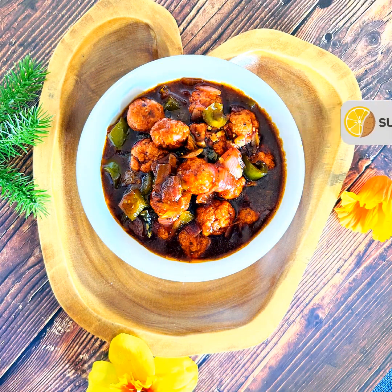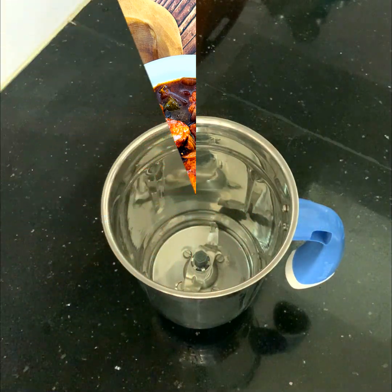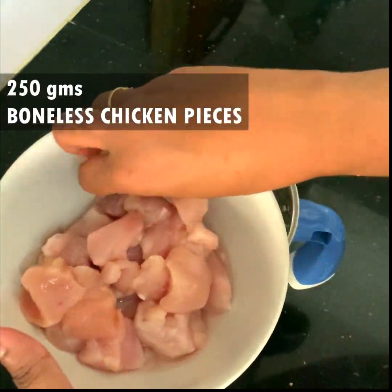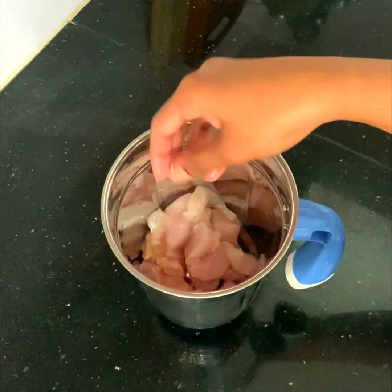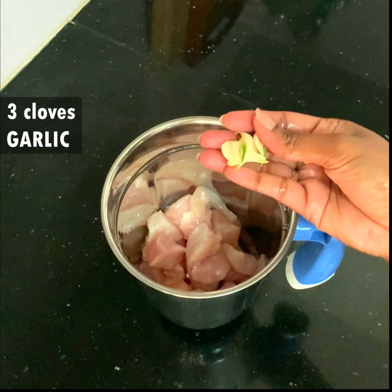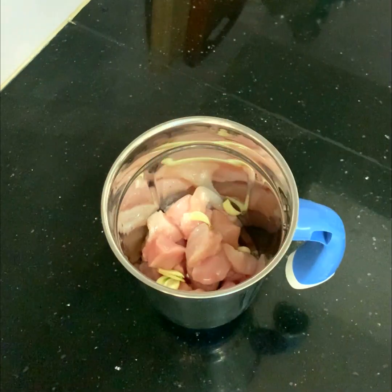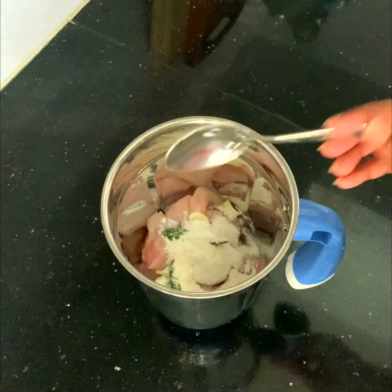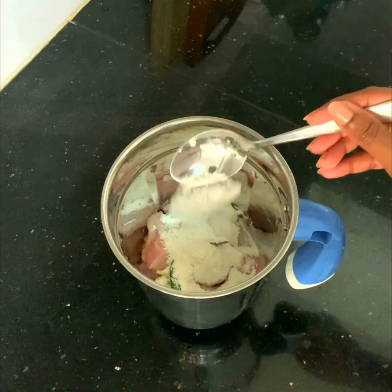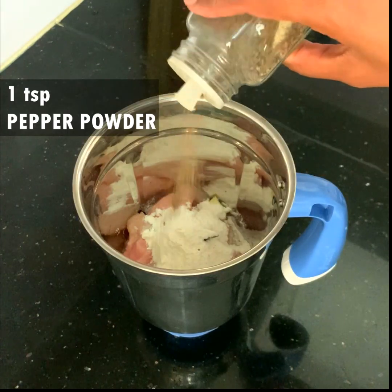Let's see how chicken kofta Manchurian is made. First, I have taken a jar of the mixer and through it I am putting 250 grams of boneless chicken pieces, three cloves of garlic, two green chilies, one teaspoon of salt, one and a half tablespoons of all-purpose flour or maida, and one teaspoon of pepper powder.